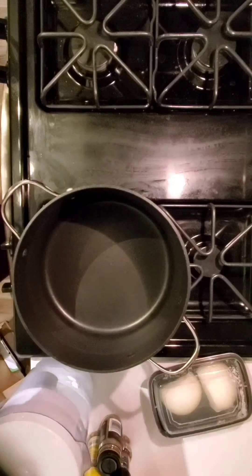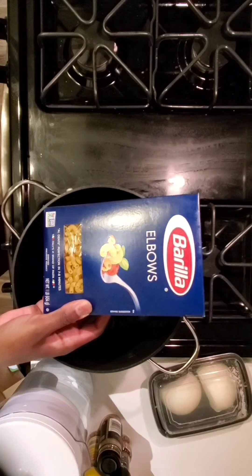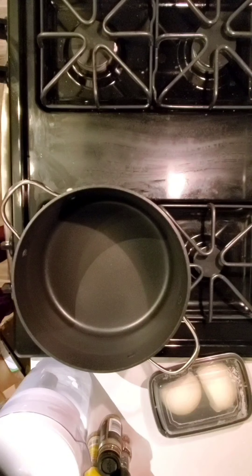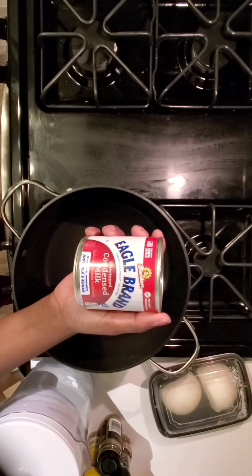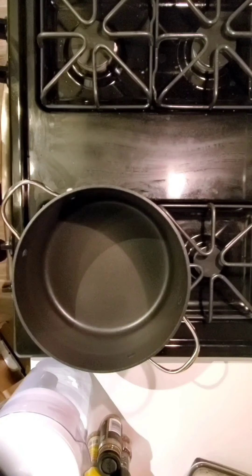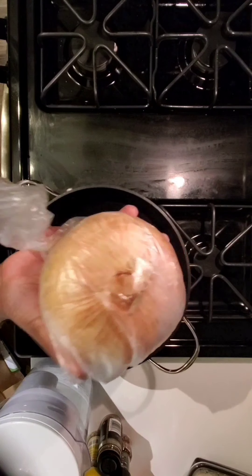Hey everyone, it's Delicia, and today I'm going to be showing you guys some horrendous mistakes I made for my Thanksgiving meals this year. Starting out with the macaroni and cheese — as you can see here, I messed up. I used condensed milk instead of evaporated milk and made an incredibly overly sweet mac and cheese.